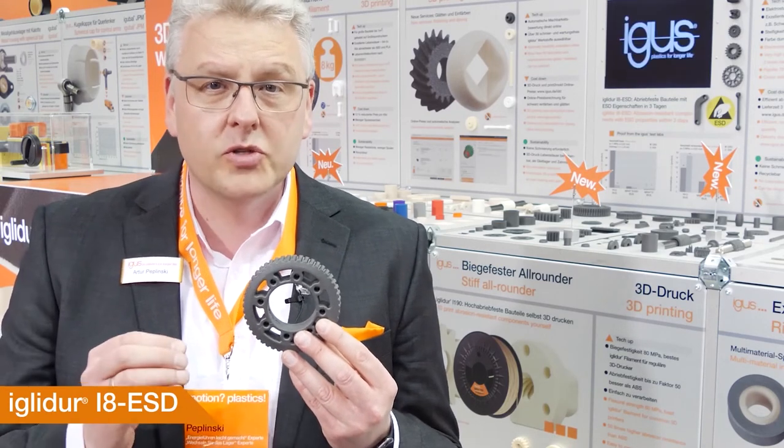Especially in the electronics industry, it is very important to avoid electrostatic charge. If you want to do 3D printing and prove some concepts, you can now use IGLIDUR I8 ESD — a material that is electrostatic discharging, very stiff with 70% more stiffness than our material I3, and a very long-lasting material for your applications.